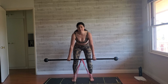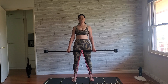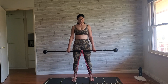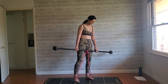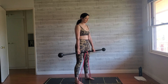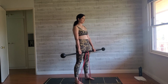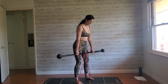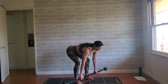Butt is pushing back, nice straight back. Go down as far as you can comfortably and then stand all the way up. Squeeze your glutes as you stand up. You don't have to try and touch the ground. Really focusing on pushing that butt back. Try to keep those arms even and aligned. Ten reps total.